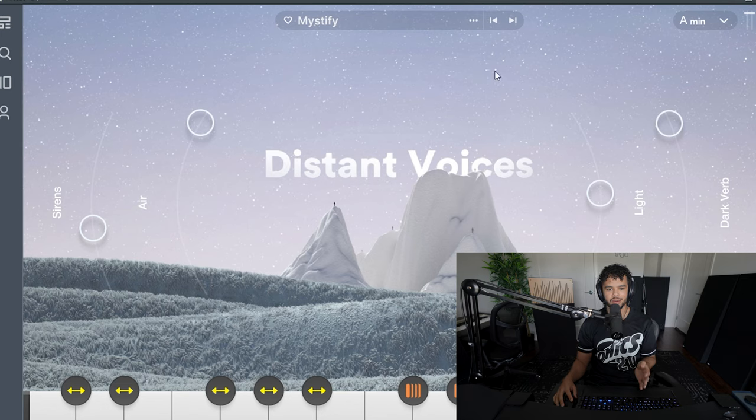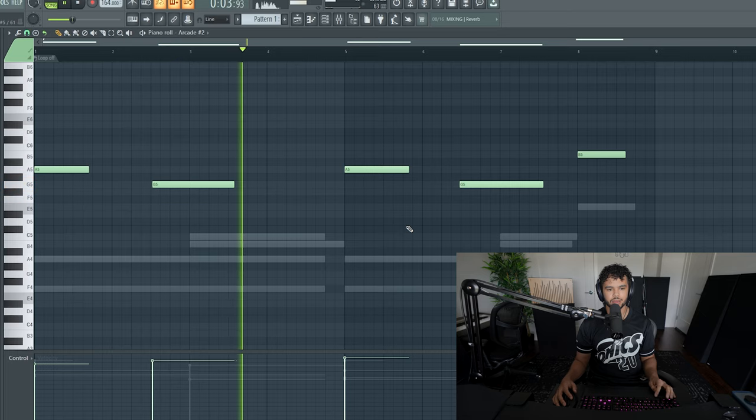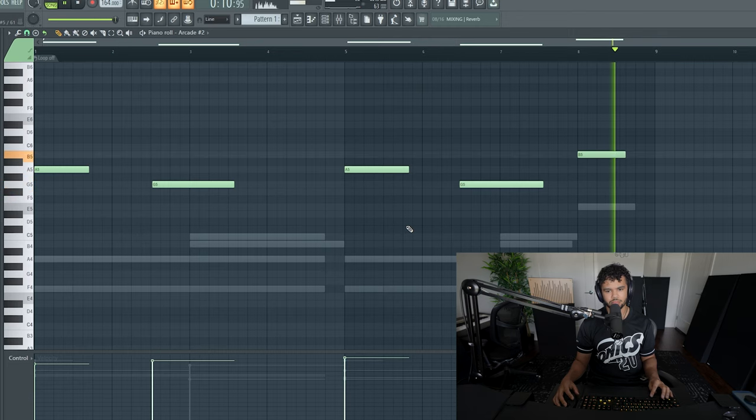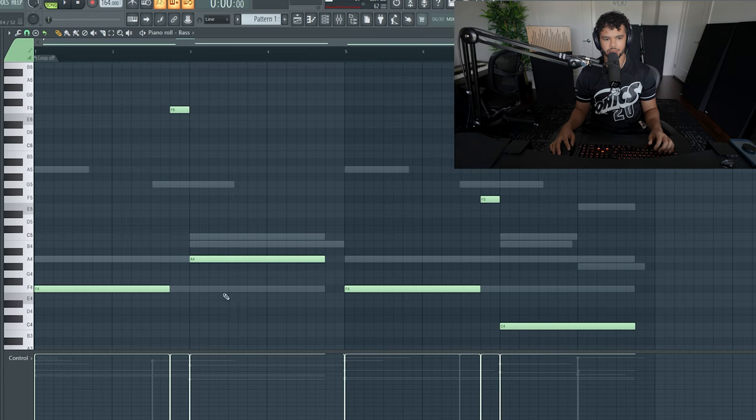I found this sound in Arcade called Mystify. Here's how the bassline sounds — I just moved the end notes up an octave towards the end, then paused it right there, and it just sounds tight.